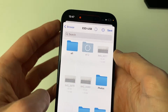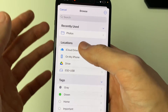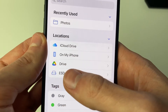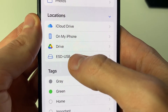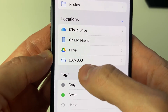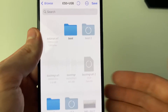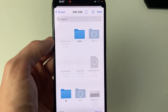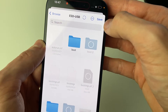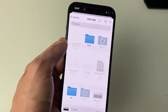Scroll down the share menu until you see the option Save to Files. Tap that and your Files app will open. Press the back button in the top left — you may need to press it a few times — until you reach the Browse page. Under Locations, you should see the option for your USB with a little icon to the left. Tap on it, then choose where you want to save — a folder or the main directory — and press Save.